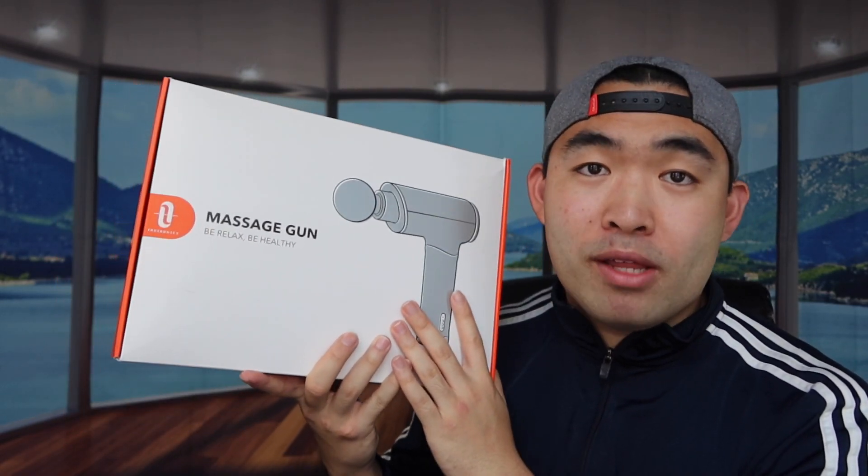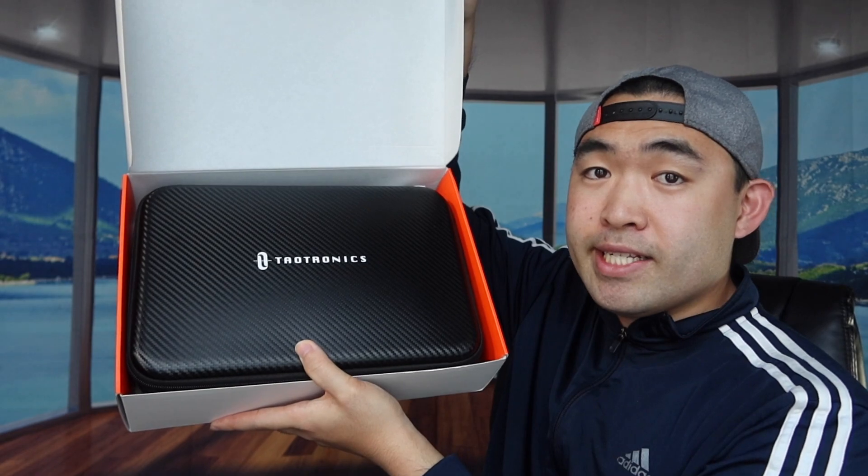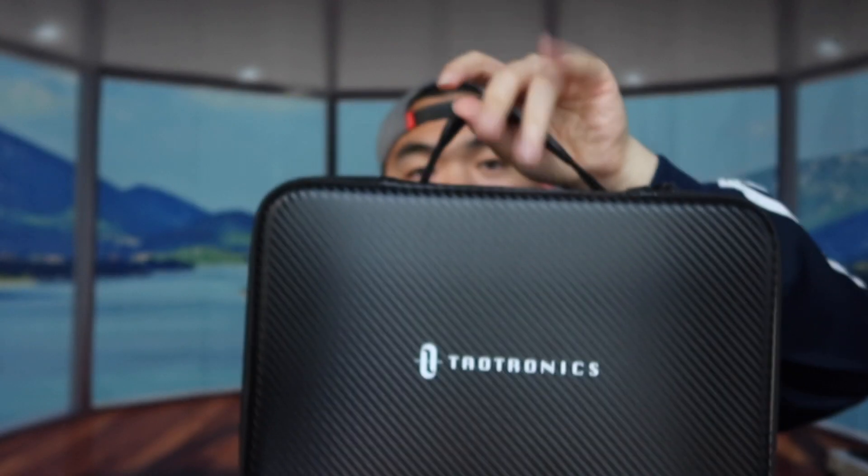First thing first, let's actually open up the product to show you what it looks like and what comes in the package. When you first open the product, you can see there's a bag or case inside. Here's the case — it has a little handle right here and the overall bag feels really nice. The design kind of looks like carbon fiber material, but it's definitely not.